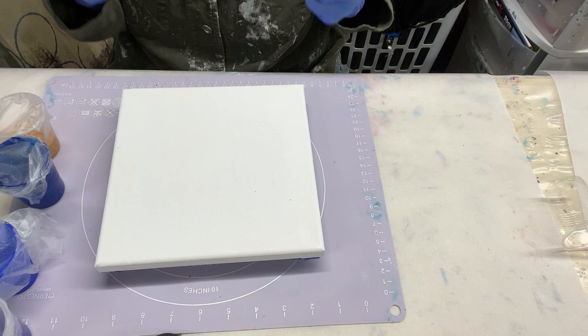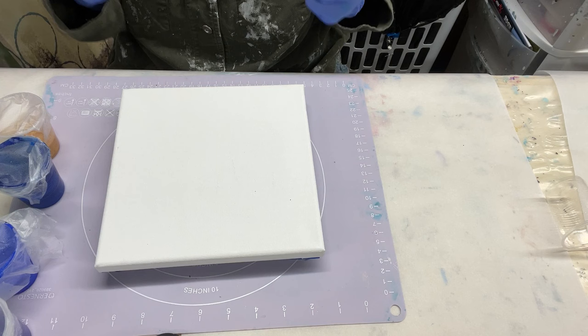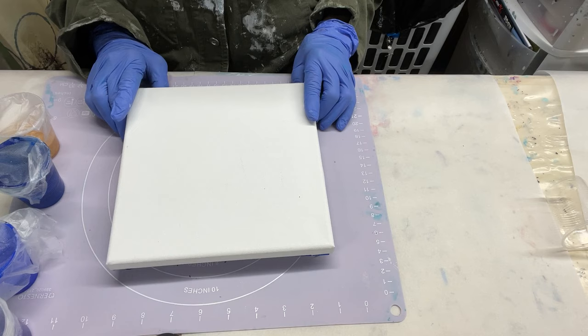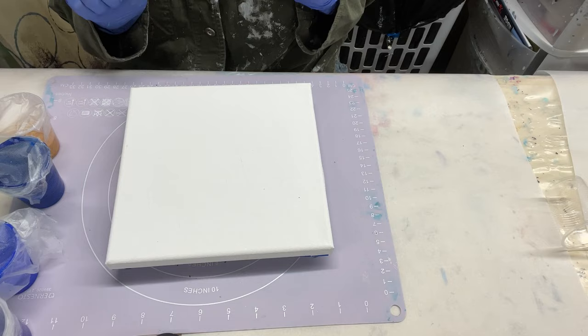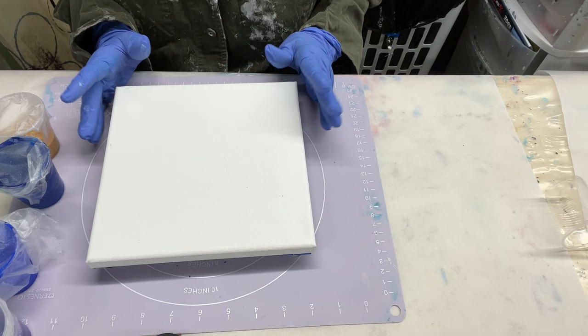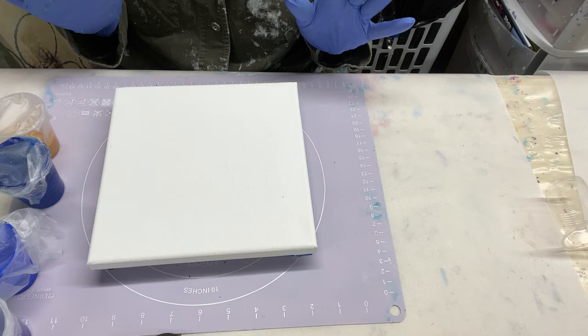Now you think you're ready to paint — not quite yet. The next step is to decide what technique you're going to use, because the consistency of your paints depends on the technique. Some techniques use much thinner paints than others, and some use thicker. I have chosen to do a flip cup. Flip cup is the most basic type of fluid art you can do — I recommend starting with this.